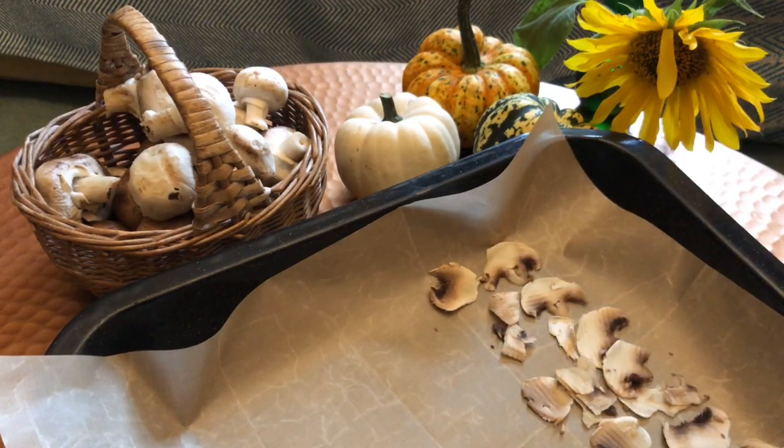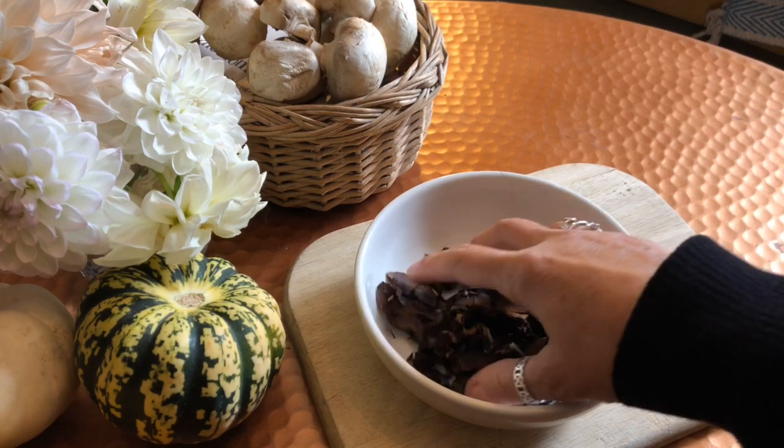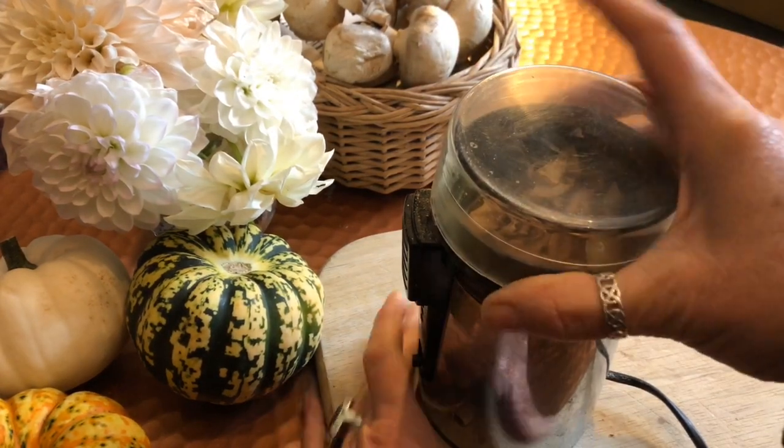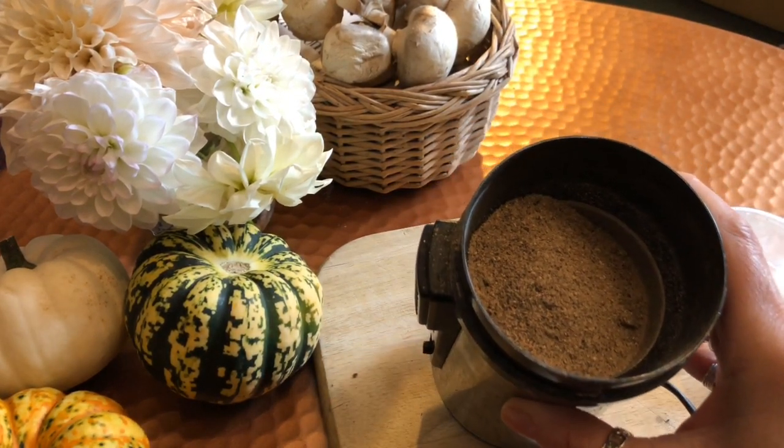Lay them flat on a baking tray and put them in the oven at 150 degrees centigrade for one hour. After the hour is over take them out, turn them, and dry them with paper towels mopping up any excess water. Put them back in the oven at 150 degrees for another hour. After the second hour your mushrooms should be dry — however if they are not, mop up any excess water and put them back in for another half an hour. Keep doing this until they are dry. Then grind your mushrooms in a spice grinder to a fine powder; if you don't have a spice grinder you could pound them in a mortar and pestle, but we need to get them to a fine powder.